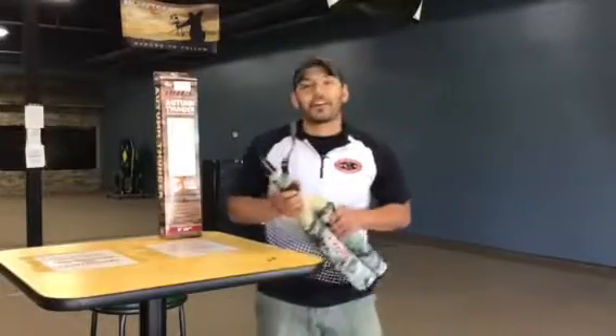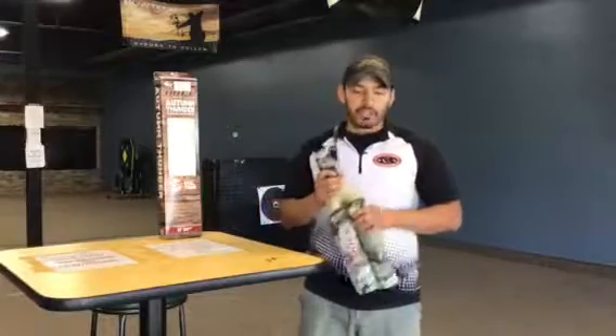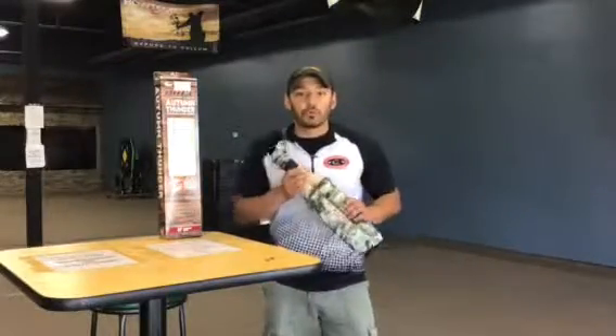Hey guys, Isaac from Archery Country in Rogers, Minnesota. Today we're going to be talking about the Duel Game Calls. This one in particular is their Autumn Thunder 21 inch bugle elk call.